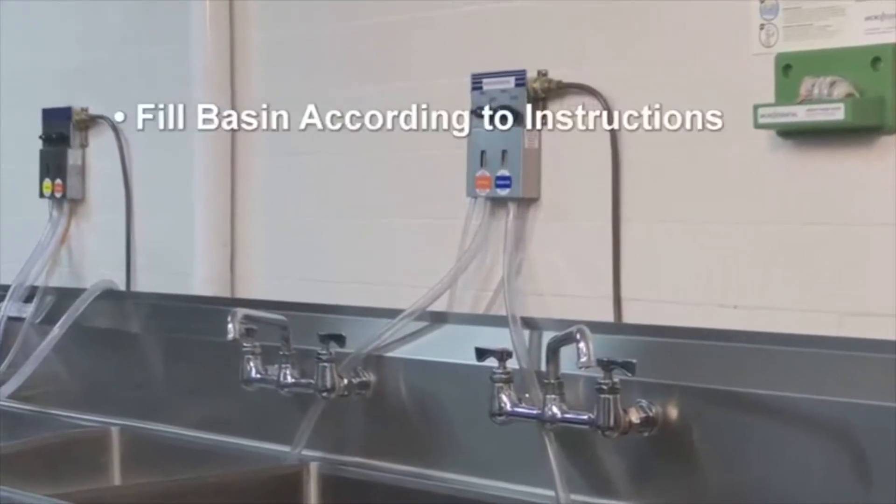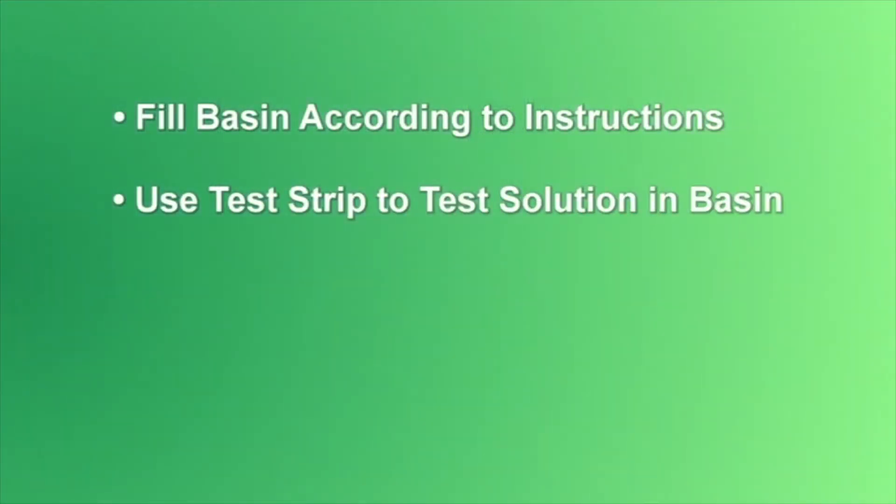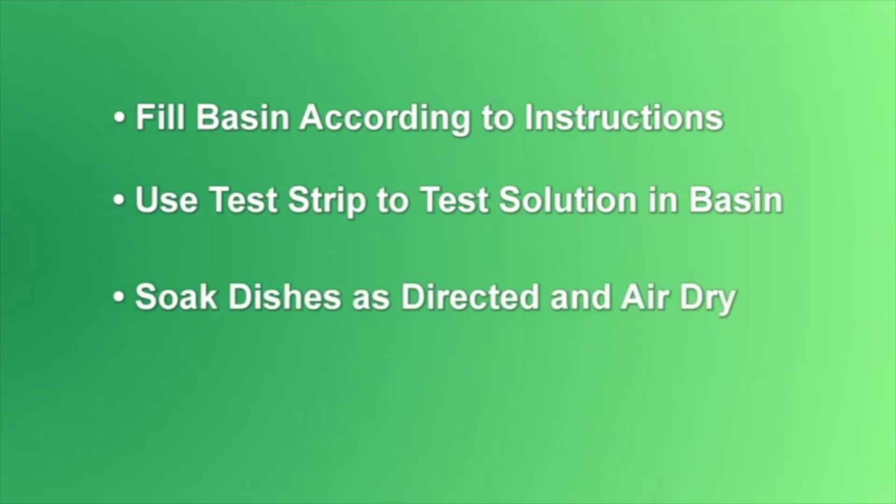Fill your sanitizing basin according to the instructions provided with your sanitizer. Use the test strip to test the solution in the basin. Soak dishes for a minimum of one minute, or as directed, and allow to air dry.